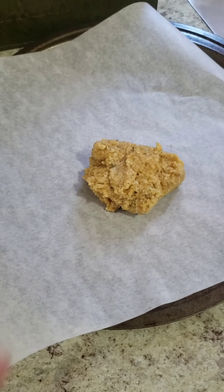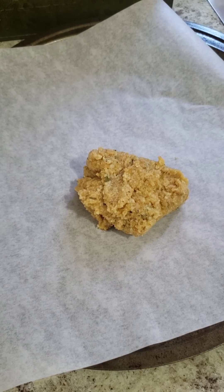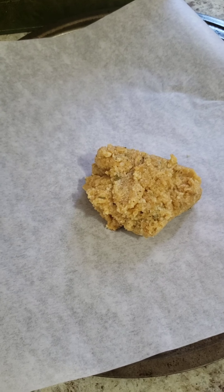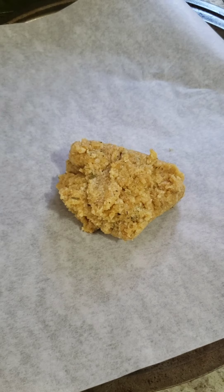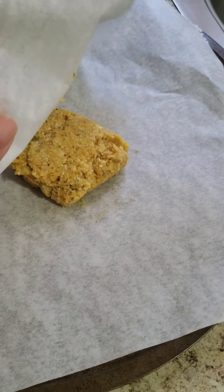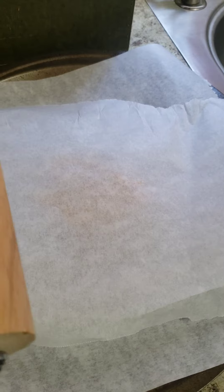I'm going to spread it out on the pizza pan. One thing I want to mention is this is kind of like a mini pizza. If you want to make it bigger, just double the ingredients. It is small — about a single serving size. A quick tip for rolling it out: put another piece of parchment paper on top and use a roller to roll it out nice and thin.